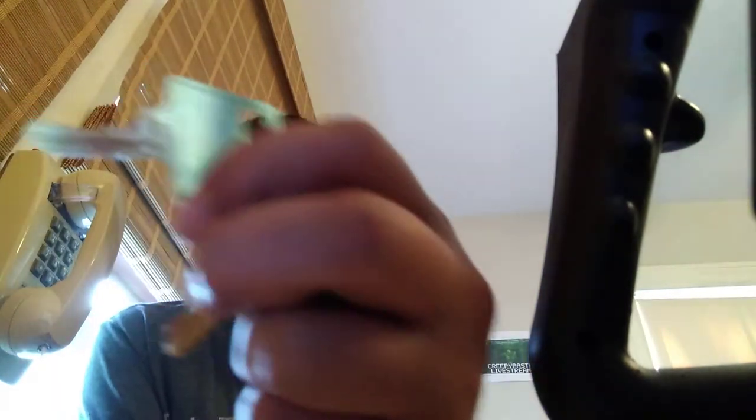Now let me get the keys here. One moment please. Okay, so I found the keys, they look like this — they may look like heavy duty keys.